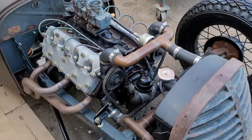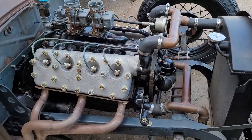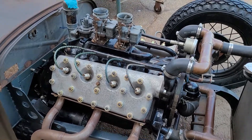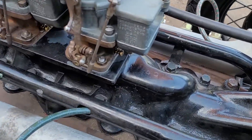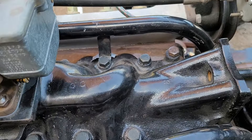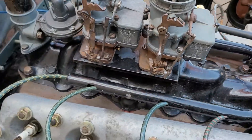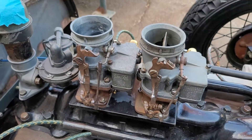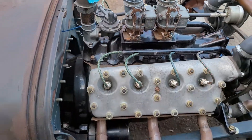21-stud, '35 21-stud engine with an original Winfield three-quarter race cam and an original Arco intake. You can see the Arco on there — I don't know if it's number three but there's a three on there. Basically it's a '39 intake manifold cut off with a plate welded on it and then 248s on top of that.